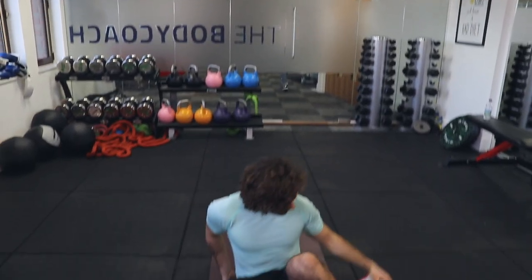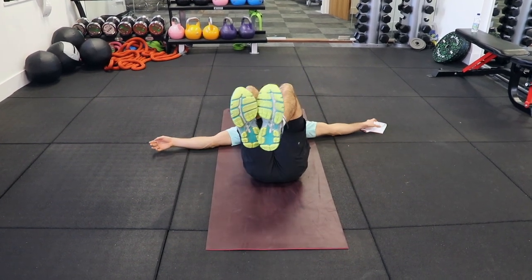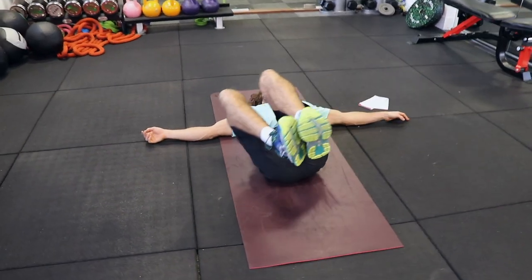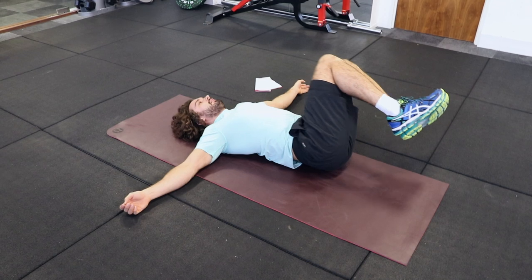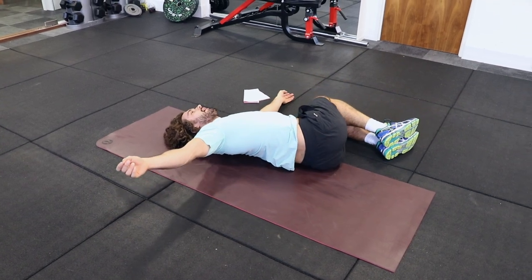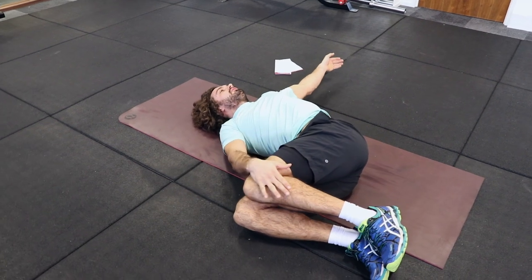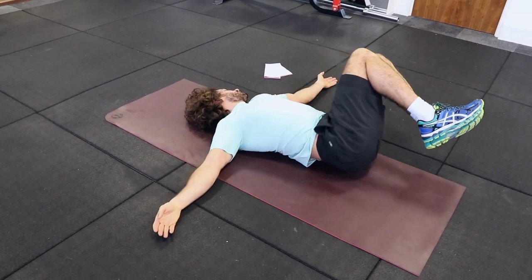The first one we're going to do is on your back — we're going to do about 30 seconds on each one. Feet together, knees together, and you're just going to gently rock your knees and legs and feet left to right. It's just going to loosen up your lower back. A lot of people find that they have tension in there; you might feel a few clicks as well, which is fine.